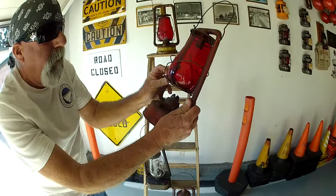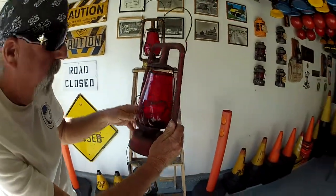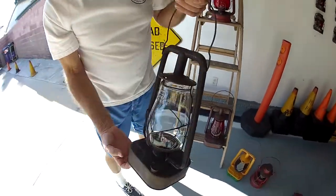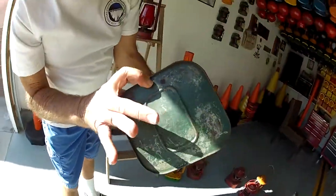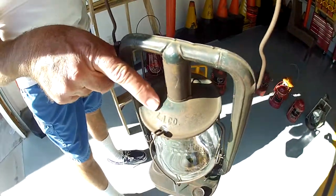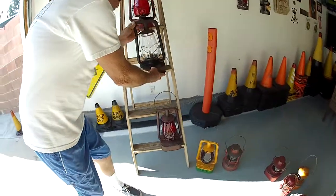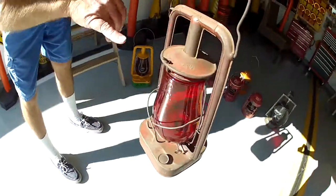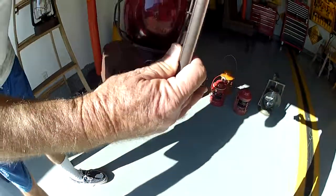These lanterns just required a finger to raise the globe. This lantern here is the square tanker — it's got the square tank flat bottom and it's actually stamped 'LA County' for LA County Road. Same with this one: it's stamped on top 'Southern Coastal Gas Company.'